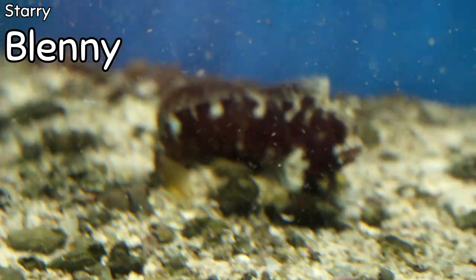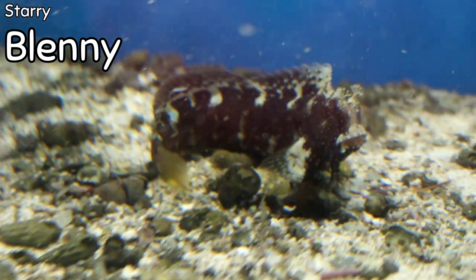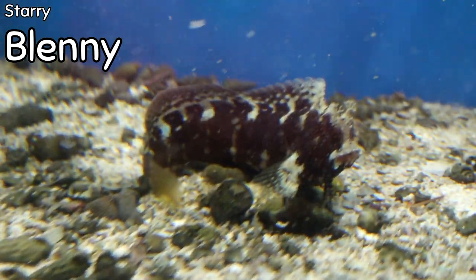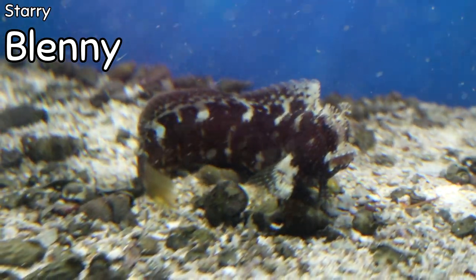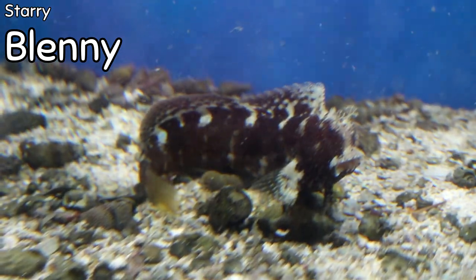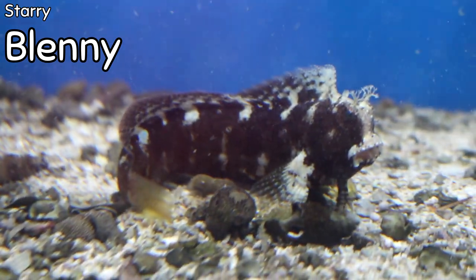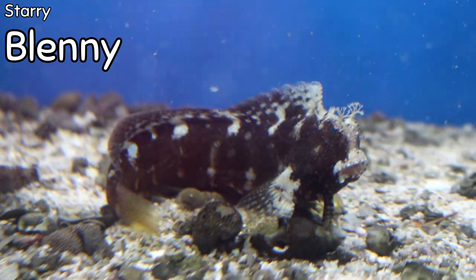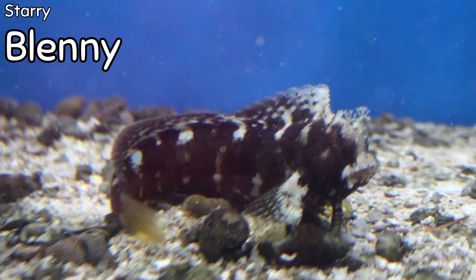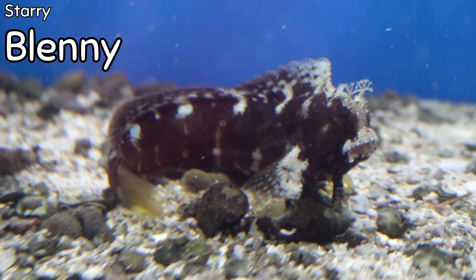This right here is a starry blenny. They're very easy to take care of, very peaceful, and reef compatible. They do get a little bit bigger than the lawnmower blenny, and as they mature he'll stay dark but will develop little tiny white spots all over him — making it look like he's covered in stars, hence the name. These guys don't get very big, making them a great choice for a bio cube, and they are best kept singly in an aquarium.